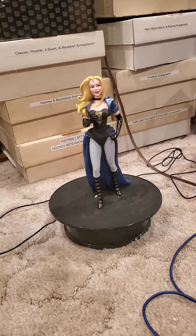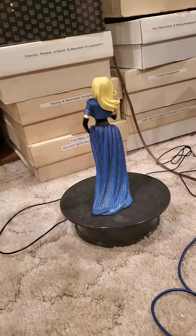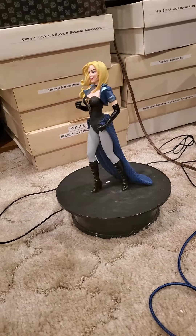There we have Black Canary from DC and the Enesco Culture of the Force line. And as always, I thank you guys for viewing and subscribing. King Joe out.